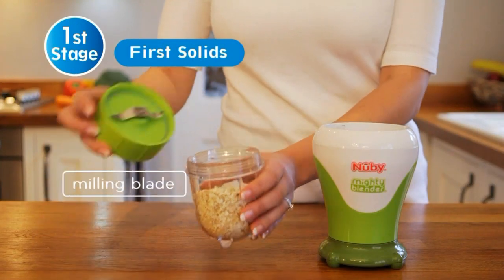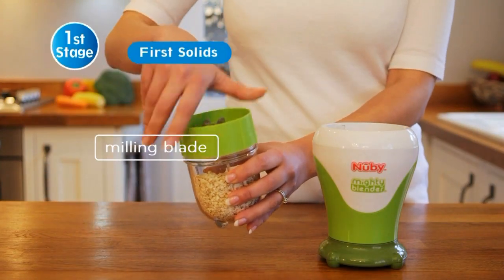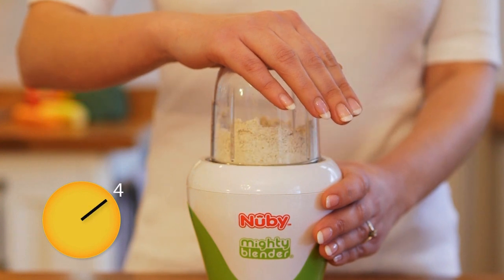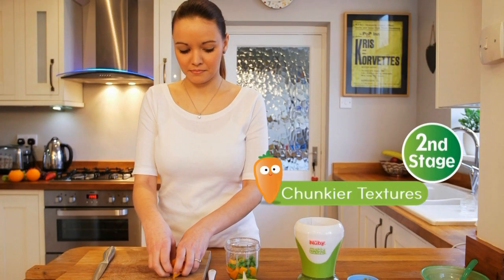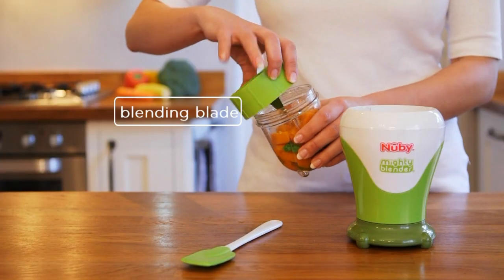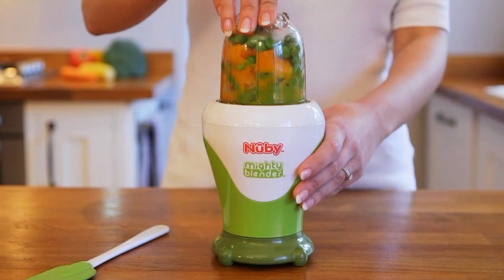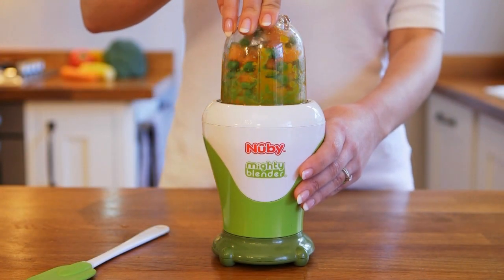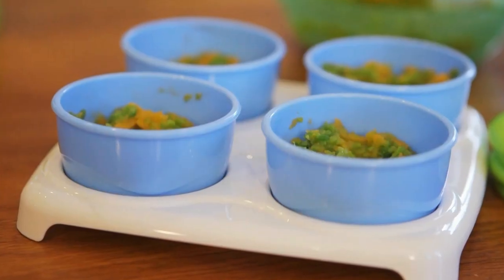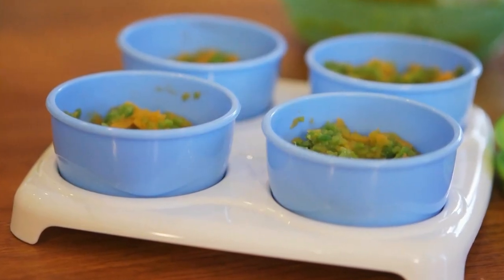For creating creamy porridge, simply switch to the milling blade — these oats only took seconds to grind. For second stage, be creative with ingredients and different textures to encourage baby to eat a variety of foods. Simply push and pulse and feed straight away using Newbee bowls and feeding spoons, or store for later in Newbee food storage pots.